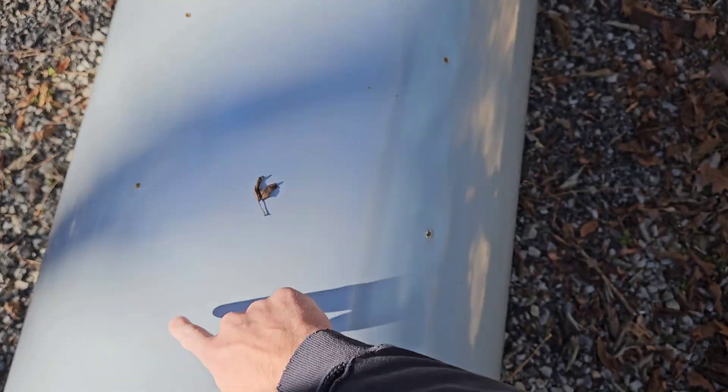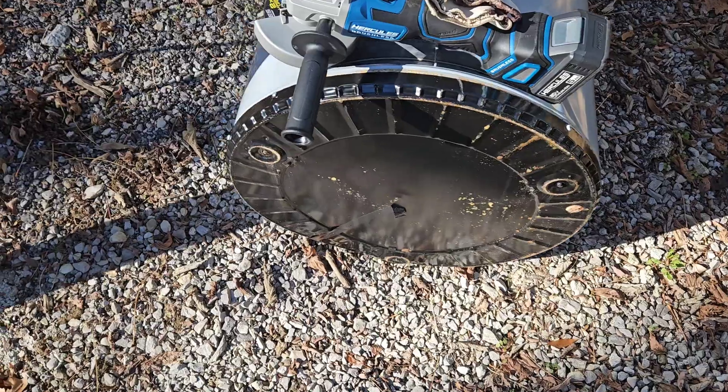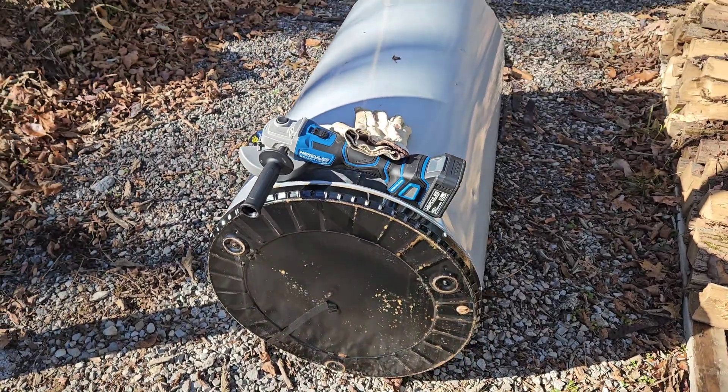I have a water heater here — it's only five years old and it went out. I want to know what it looks like inside and why it failed. I'm going to make a big square cut to get into the actual tank. Do they rust out from the inside? How's the anode rod? Was maintenance done on this thing to keep it from failing? Probably not, but let's start cutting it open and see what happens.